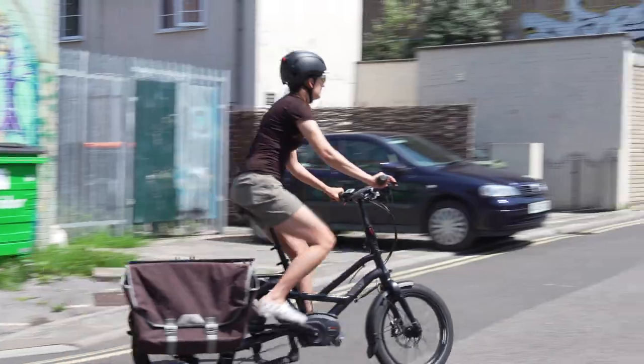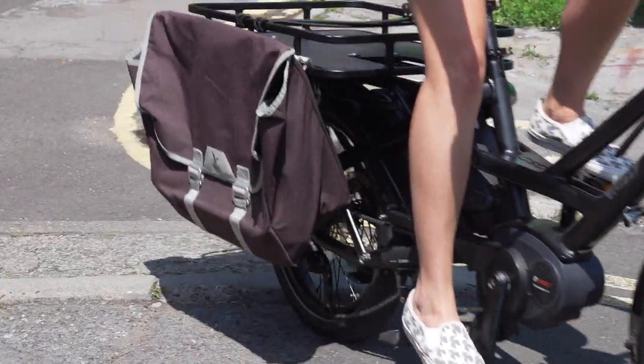If you're interested in micro-mobility, be sure to like, subscribe and click the little bell icon so you get notified every time we upload a new video.